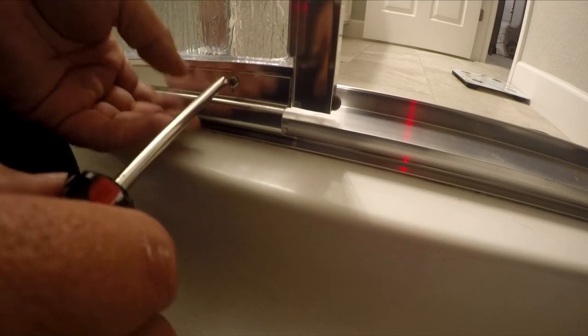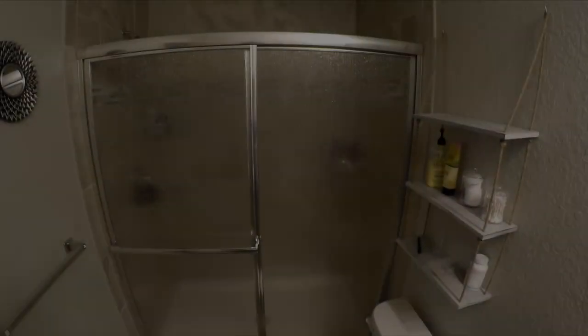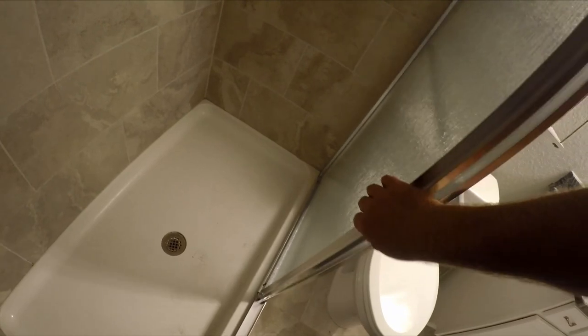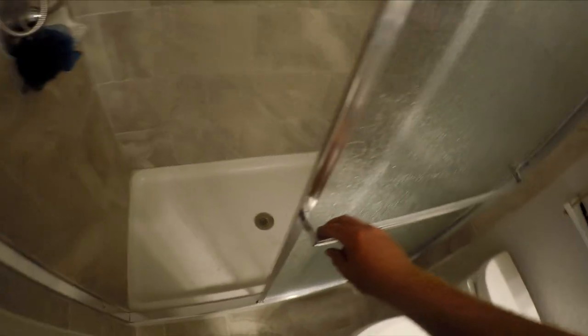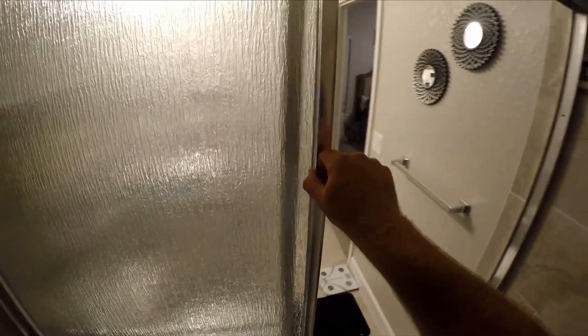You want it to slide freely — if it rubs too much it'll be hard to open, so position it as low as possible without being loose. And that's it, guys — we're all done. Nothing swings, everything is tight, and the inside door slides smooth.